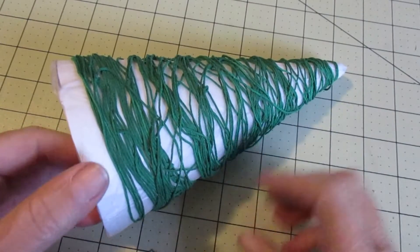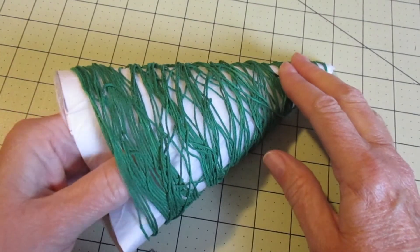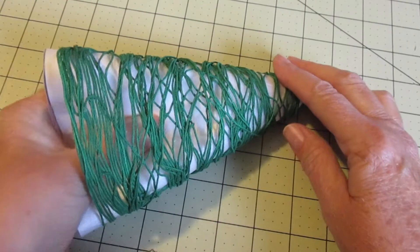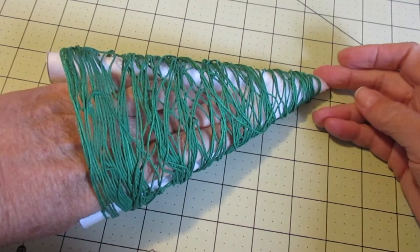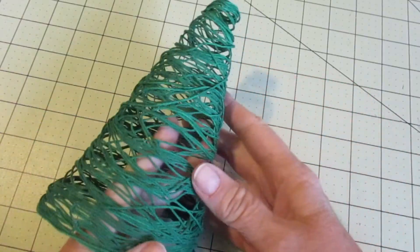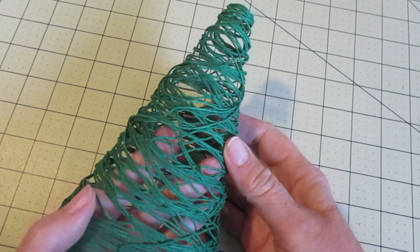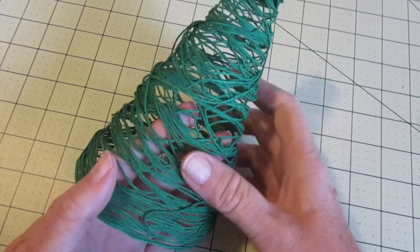When it's dry and hardened, we need to get the cone out. Very carefully work your way around the cone with your hand inside the tree and pull it away from the sides. You could add sequins, buttons, or any other kind of decorations you'd like to the outside, but I'm kind of a minimalist so I'm going to leave it as is.